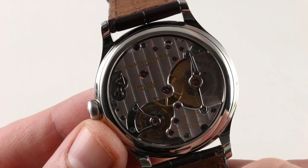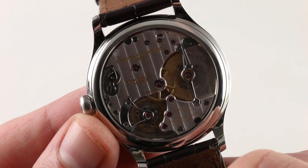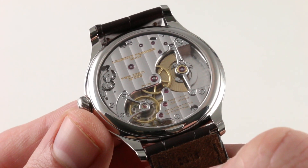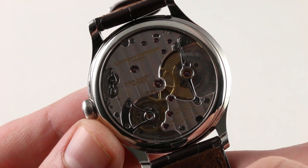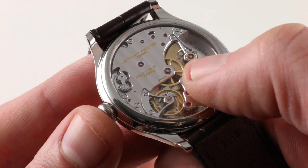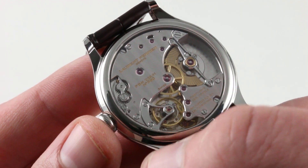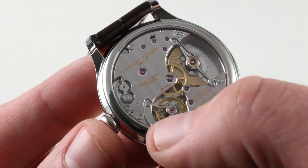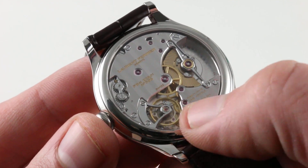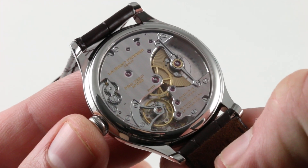Everything that glints and gleams, like the edges of the bridges, is mirror-polished anglage — big, rounded, executed by hand, not by a milling machine. The anglage arcs on these bridges are so large that you can actually inspect and enjoy them without resort to a loupe. There is also a sharp cleft or interior angle at the center of the bridge bearing the barrels and the center wheel — one of no fewer than five interior angles. The other four are inside the skeletonized cock for the balance itself, which is both black-polished and graced with four interior angles — incredibly difficult to achieve.